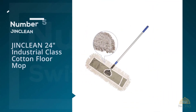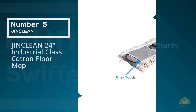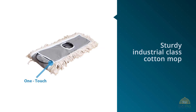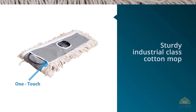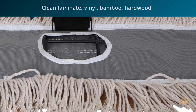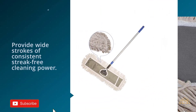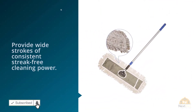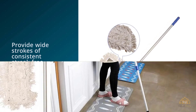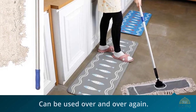Number five: JINCLEAN 24-inch Industrial-Class Cotton Floor Mop. This sturdy industrial-class cotton mop will last through cleaning after cleaning. The 24-inch mop head will provide wide strokes of consistent, streak-free cleaning power. Clean laminate, vinyl, bamboo, hardwood, and polished stone with ease and without needing to use chemicals. The eco-friendly cotton can be used over and over again. The telescopic handle is made of strong steel and has a maximum height of 59 inches.